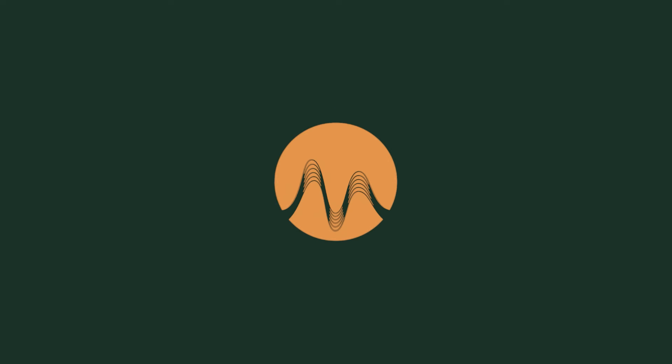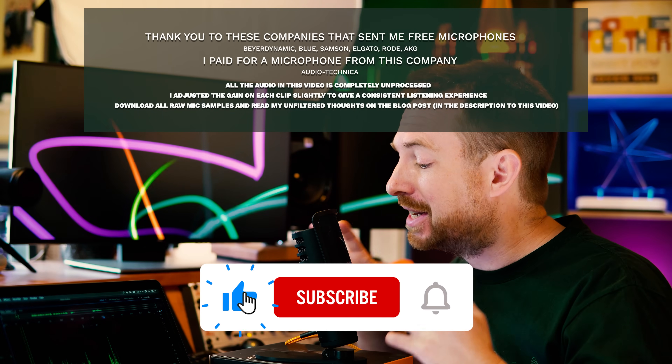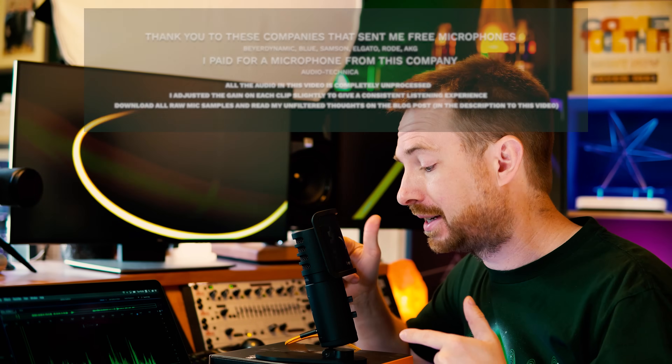Hello, I'm Mike Russell from MusicRadioCreative.com. In this video, I'll ask the question: what is the best USB mic in the world? In order to answer this, I'm going to be testing and sampling the most popular USB mics in the world so we can figure out which one is the best.